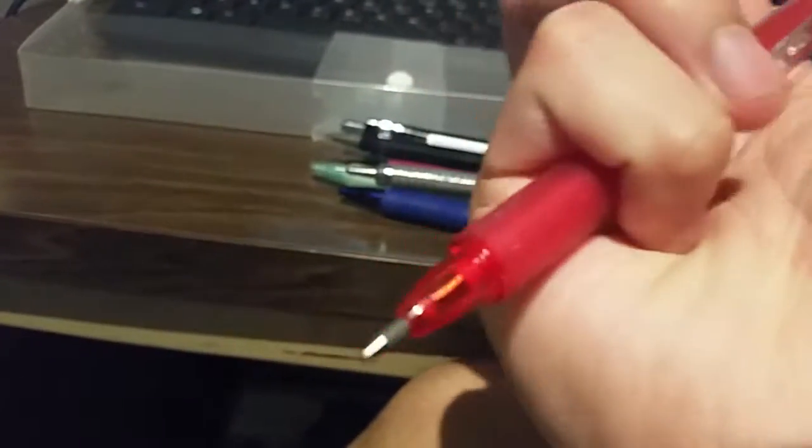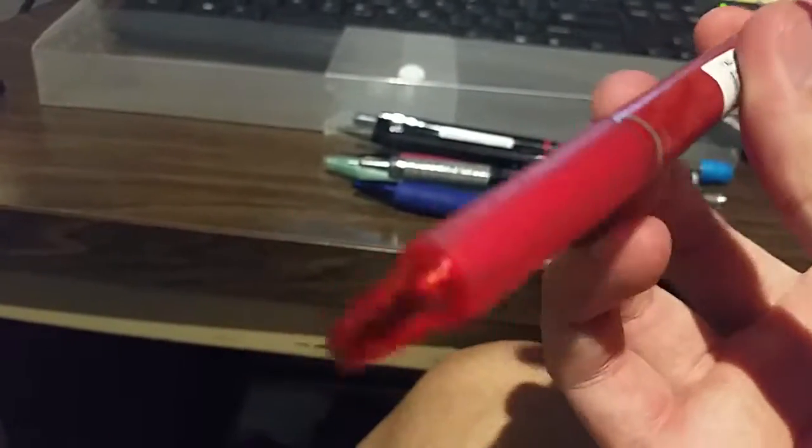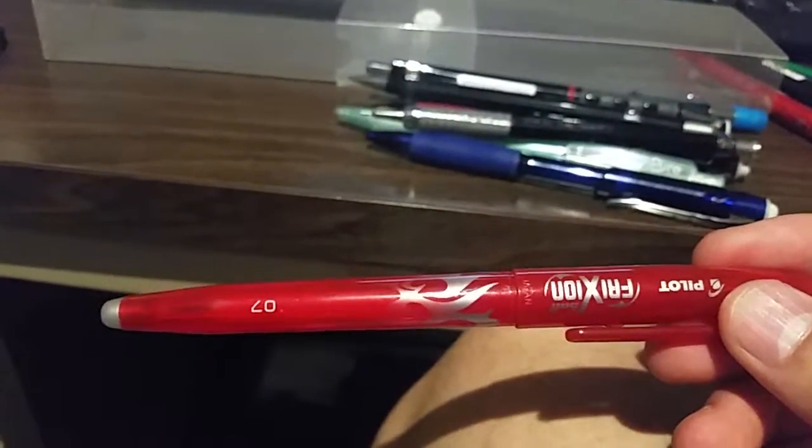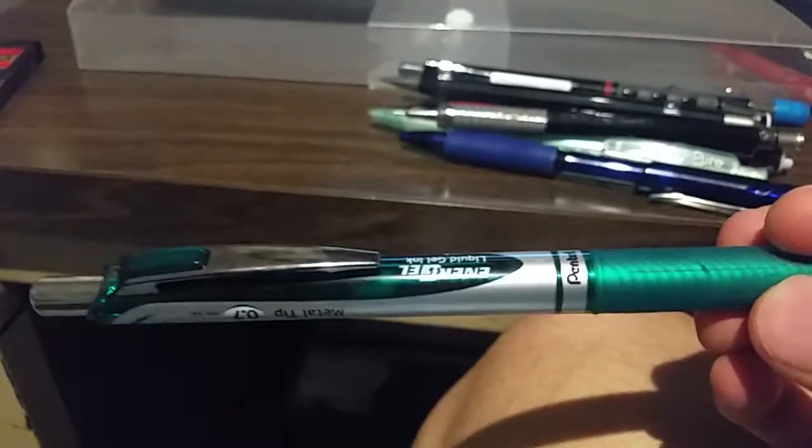My favorite pen is the Frixion Ball Clicker — it acts like a regular pen except it has an eraser on top. I got the red one because red is my favorite color and they don't have orange. I would definitely use the red one. I also had a red Frixion Ball but it ran out of ink — might as well reuse it. I also have the Pentel Energel; it's still usable but I don't like that Pentel doesn't make erasable pens.